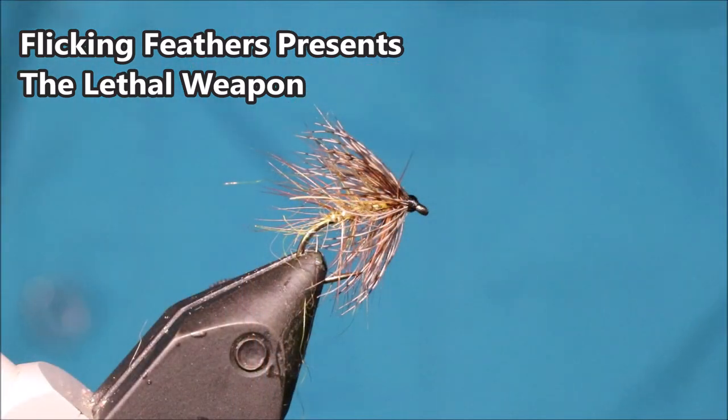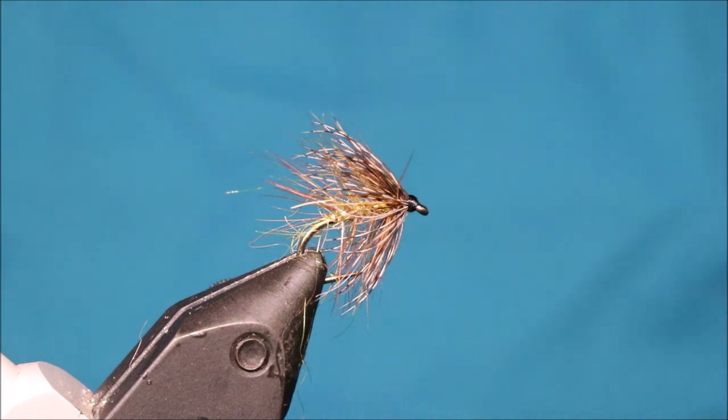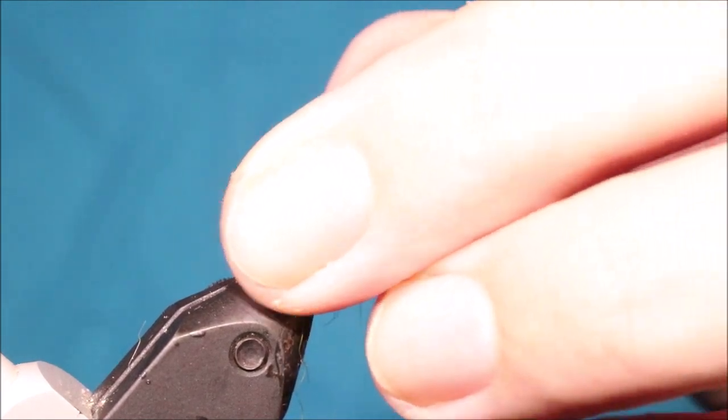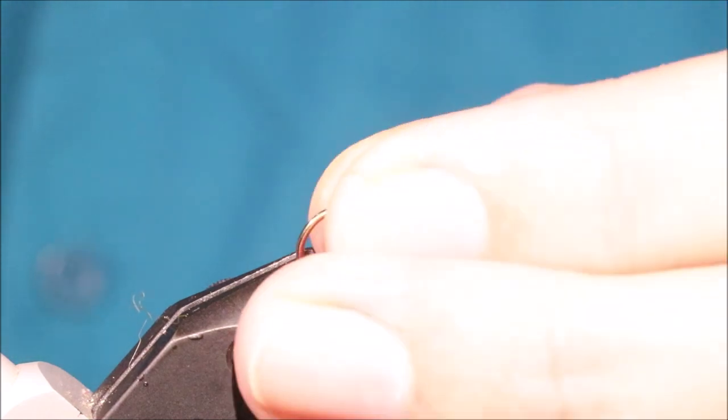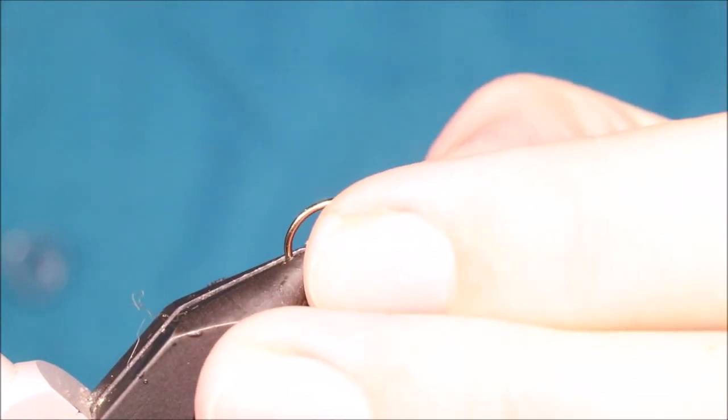Hi everybody, Martin the Flickin' Feathers again today, and I'm tying Rab Adam's Lethal Weapon. It's a great wee wet fly for the Scottish lochs, although it will obviously work further afield — try them wherever you fish.